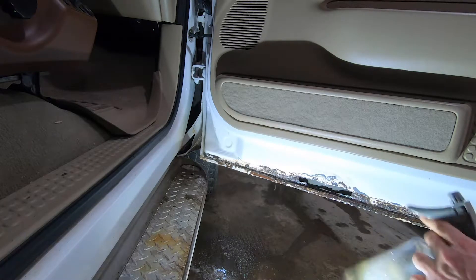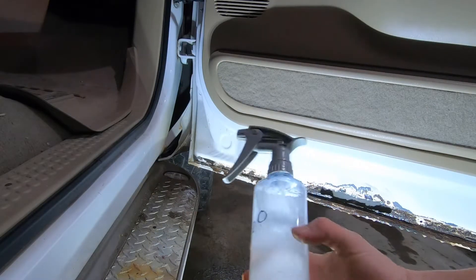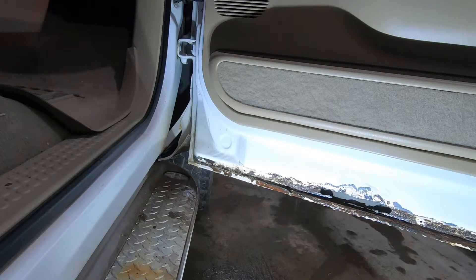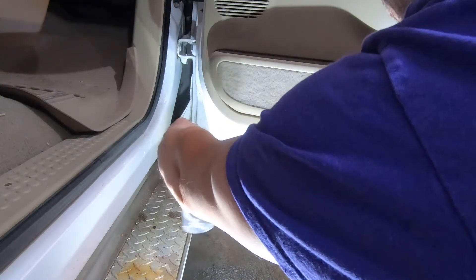It says to rinse it with straight water, so we'll grab a squirt bottle full of fresh water. Alright, we're back with our good old bottle of H2O and we'll just go ahead and spray this whole work area down, rinsing that degreaser off. It seems a little counterintuitive to spray a rusty untreated area with water, but the guys at POR-15 have been doing this for a long time and know what they're talking about. That looks pretty well cleared off.